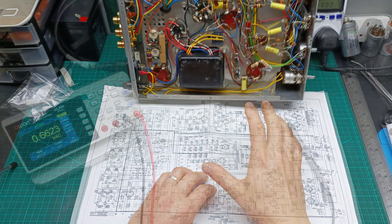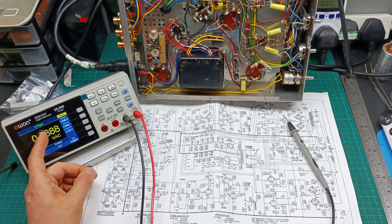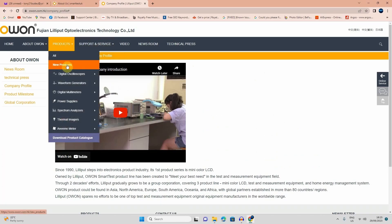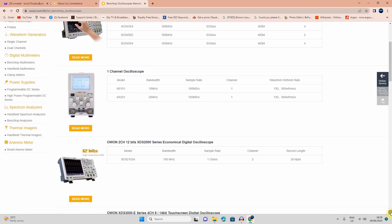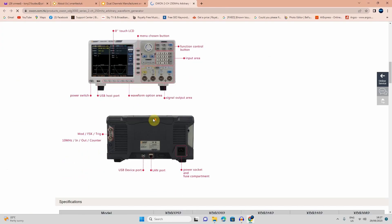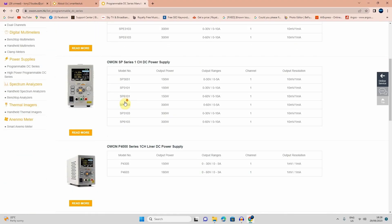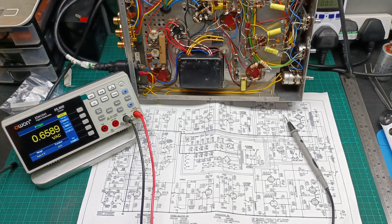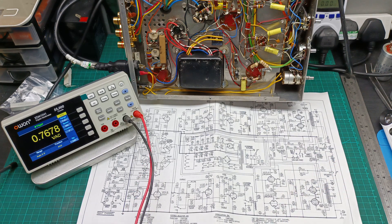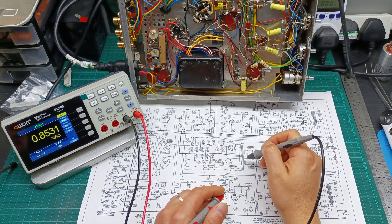I'm going to use my new multimeter with 50,000 counts, the OWEN XDM1041. A quick shout-out to the sponsor of this video — OWEN is a company manufacturing test and measurement equipment and other products, and they have been operating since 1990. So let's check the output of the transformer.